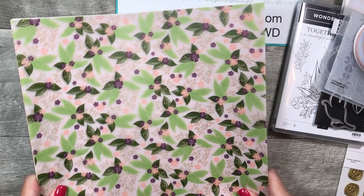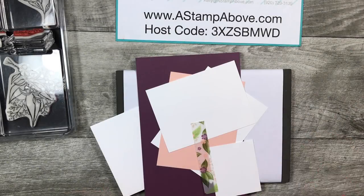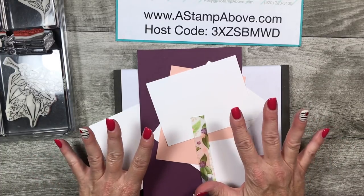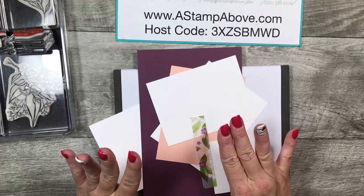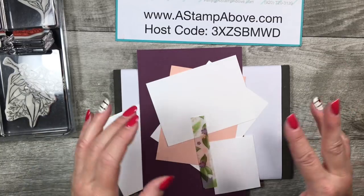Alright, I'm going to bring in my card and we're going to start stamping. I've got all my cardstock layers here. If you're new to me, generally what I like to do is show you the cardstock dimensions first, so if you want to stamp along with me, you can pause the video, cut up all the pieces you need, and make your card along with me.